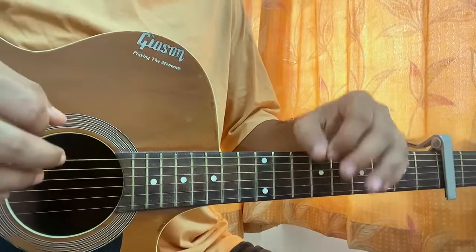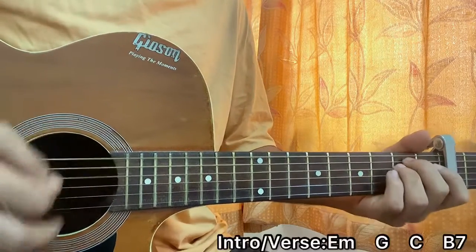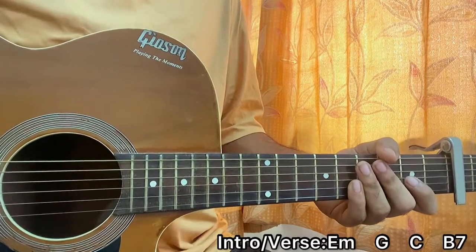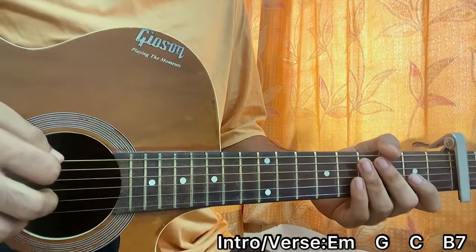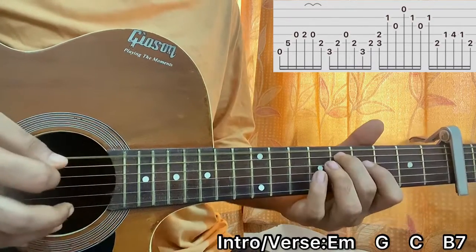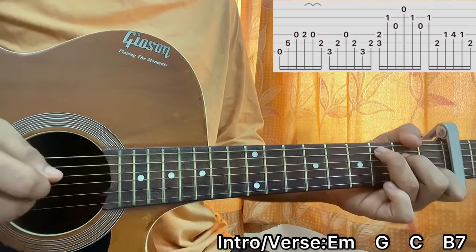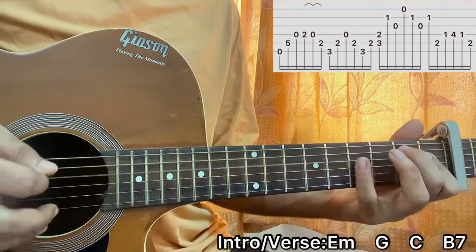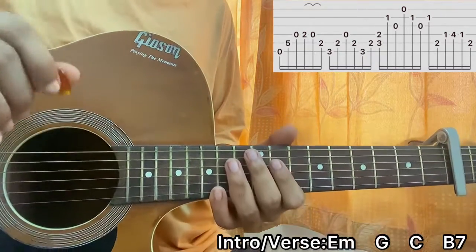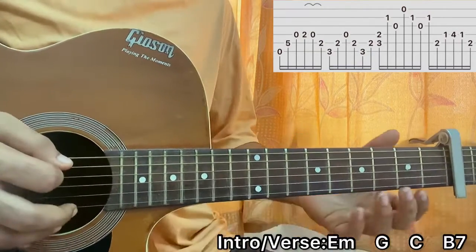I'll try to provide you guys with the tabs and all. This song is a bit tricky if you're a beginner because we have a couple of chord variations. So we'll start off with the intro and the verse — both are the same. Make sure you grab a plectrum and let's get started. The first chord is an A minor.